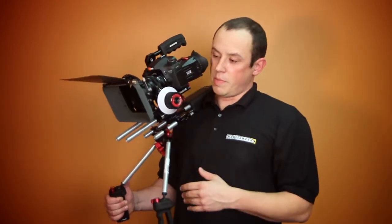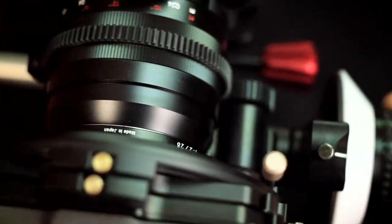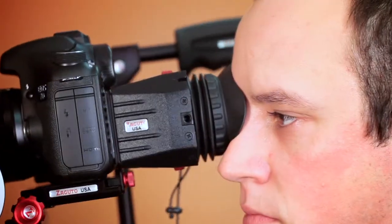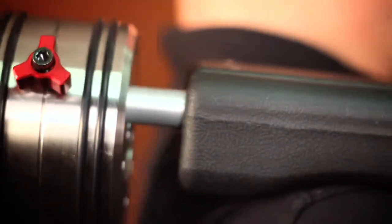On our fully customized rig, what we have is a Genis Matte Box, the Zacuto Follow Focus, a Zeiss Lens, a Z Finder, all mounted to the Canon 7D. In addition, we do have the handle and the counterweight to add stability.